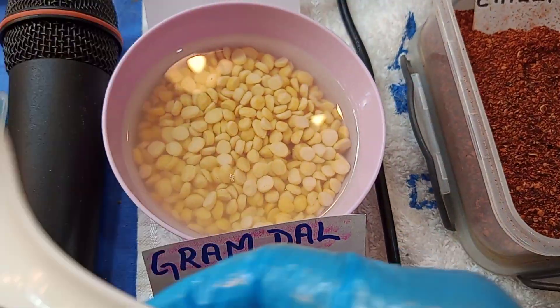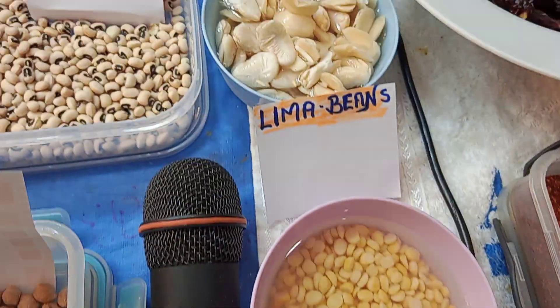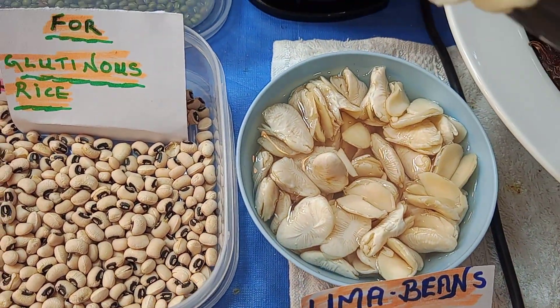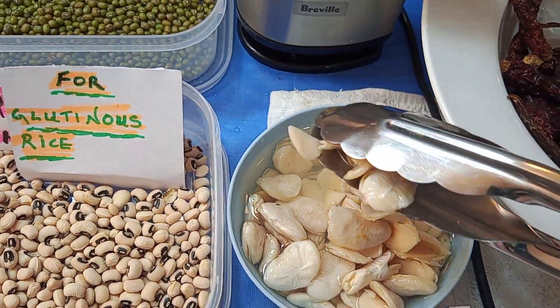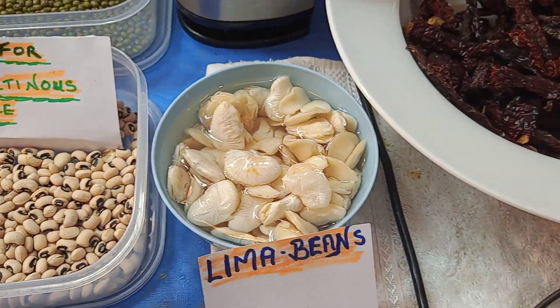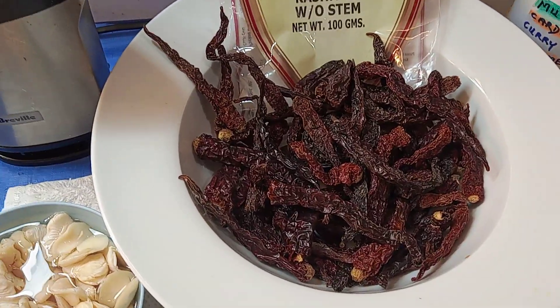We are now soaking the gram doll — we're going to make a curry. You need to soak this overnight. This one's the lima beans. Once you have soaked them, you can see the skin start to split. On the back you can see the skin splitting — they need to be in the water overnight.